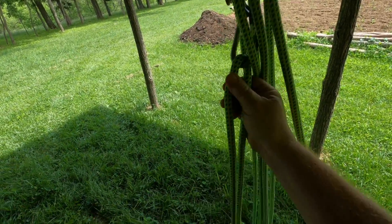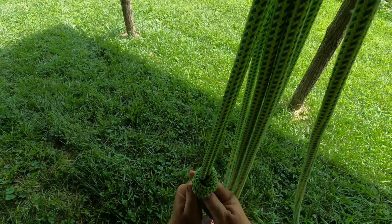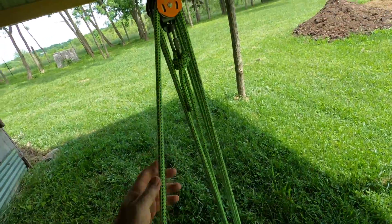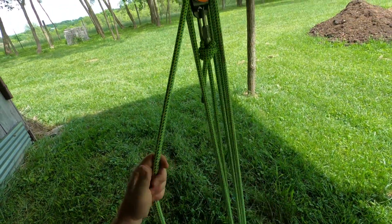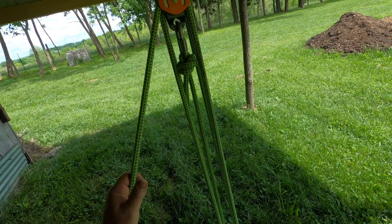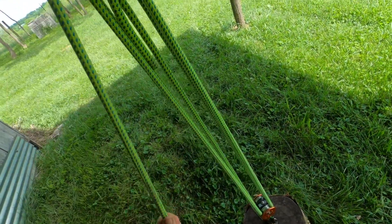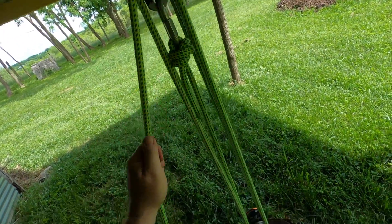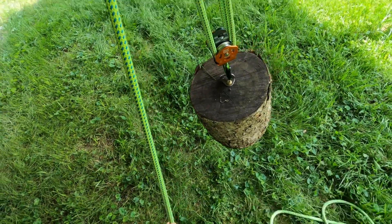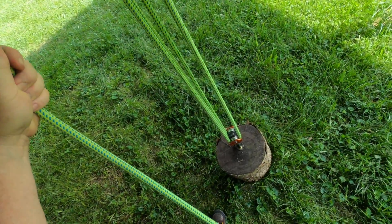Take your poacher's knot and cinch it up. What I've tied or created in this configuration is a 6-to-1, because this last turn right here is basically a change of direction. So if I lift this up, I've got a 6-to-1 system right now.